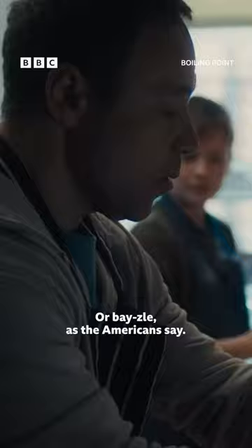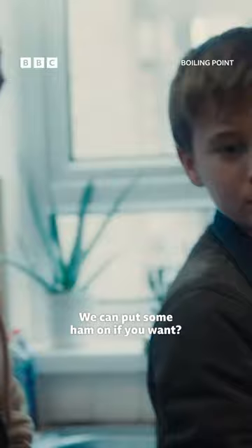Are there any more toppings? You can put some ham on if you want. What about pineapple? No. No pineapple. That's sacrilege. Not in my kitchen. Definitely no.